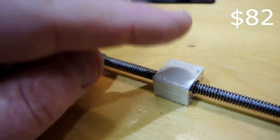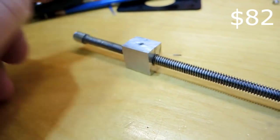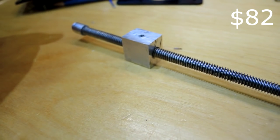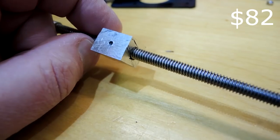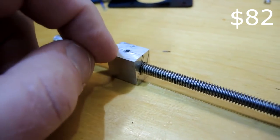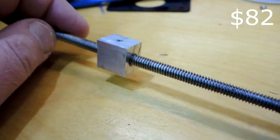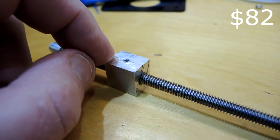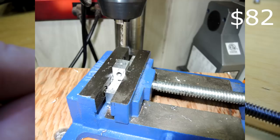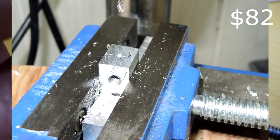Now I have the lead screw and the platform, and I need some way to couple those together — that's what this chunk of metal is about. It's cut out of a half-inch aluminum plate on my table saw. I'm really quite impressed how easy it is to cut even thick plate with a proper aluminum cutting blade. Aluminum isn't quite the right material — this should probably be made out of brass since aluminum is probably too soft — but it's just what I had in my workshop. I drill a hole through here and tap it, then put a smaller hole for a screw.